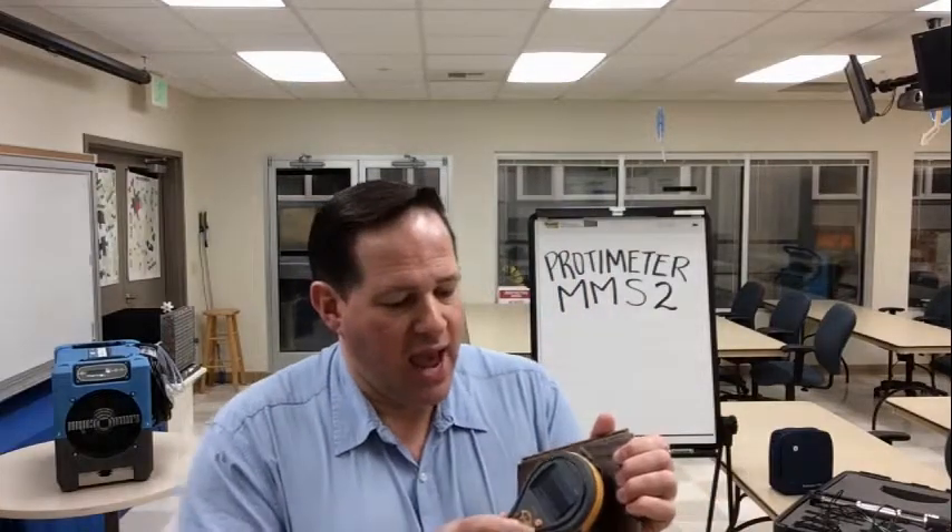One great thing about Protometer is that it has always been a very quick reading instrument — you don't have to wait to see your information. But one great improvement has been to add the reference mode, where we can actually store the dry standard number in the meter and then instantly start making comparisons on other materials to see if they're above normal. That's a huge advantage and a unique feature.